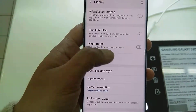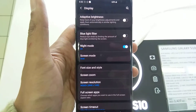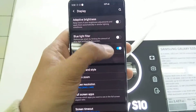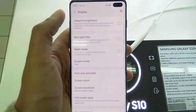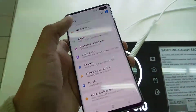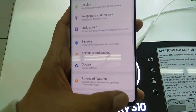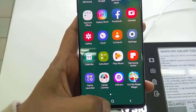Another cool feature is Night Mode. If you want to save battery, you can press this button to turn it on and everything goes black. You can see here this is Night Mode — it's a very useful feature of the Samsung Galaxy S10 Plus for saving your battery.